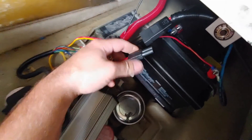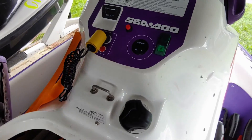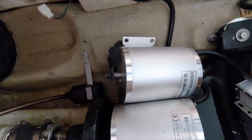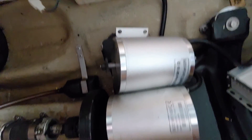Let's hook up the power and the lanyard. It cycled - look at that. I think we found our problem.